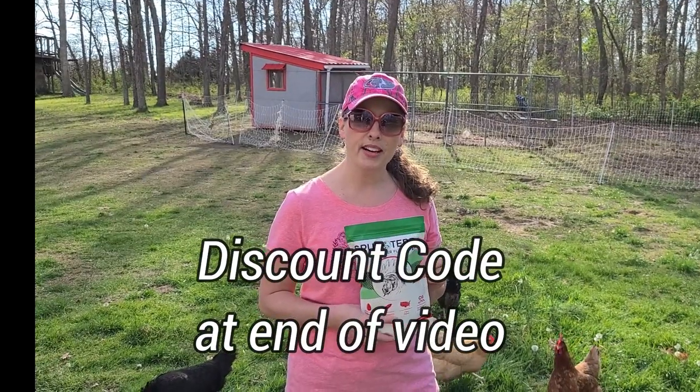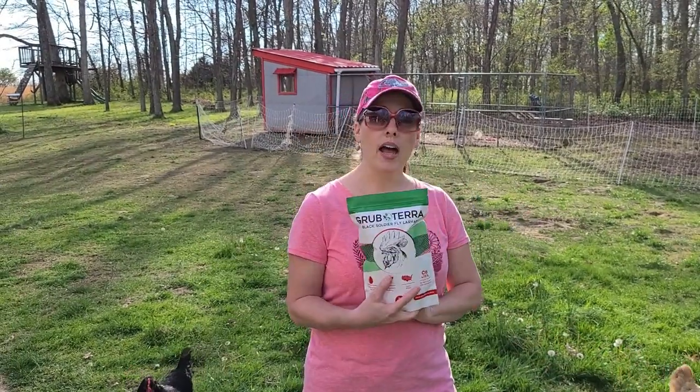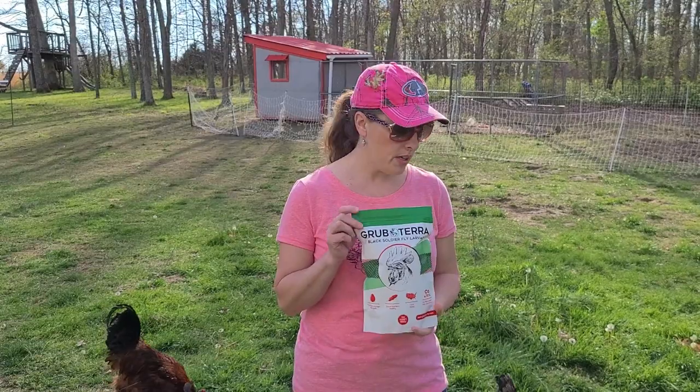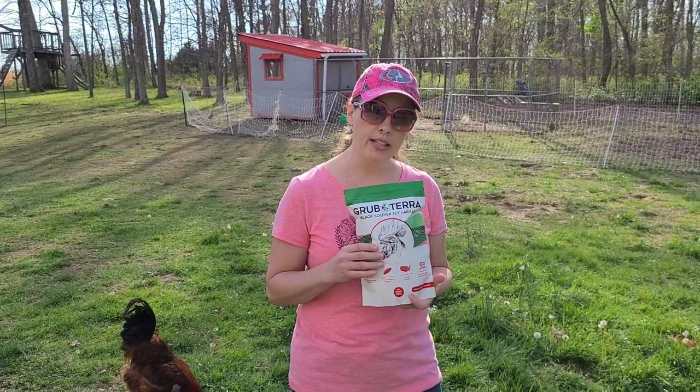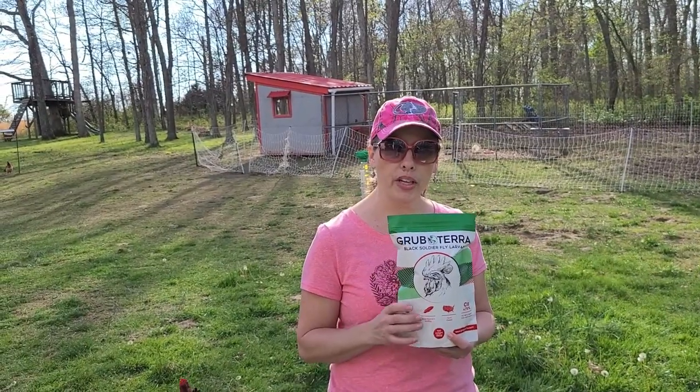Hi guys, welcome back to Simple Life with Chris and Tara. Today I am doing a review on the Grubterra Black Soldier Fly Larva. They contacted us and wanted us to do a review and see how our chickens like their product. So we're not getting paid for this — they sent us their product to try for free and then just do a review video on it.